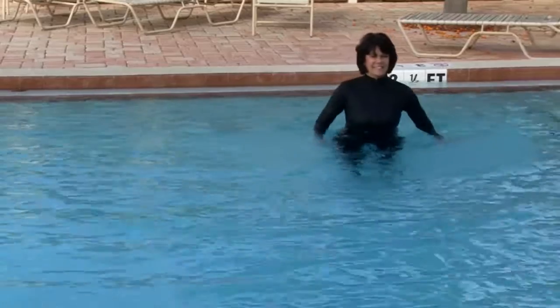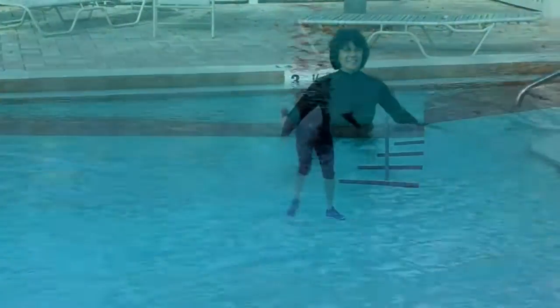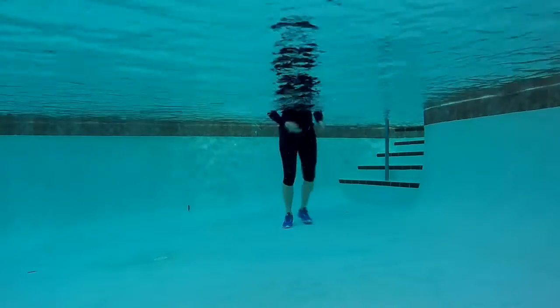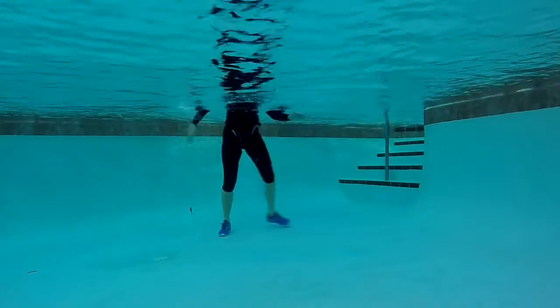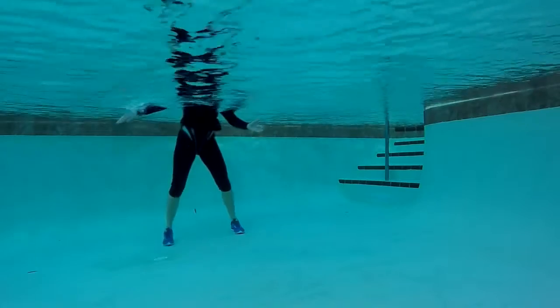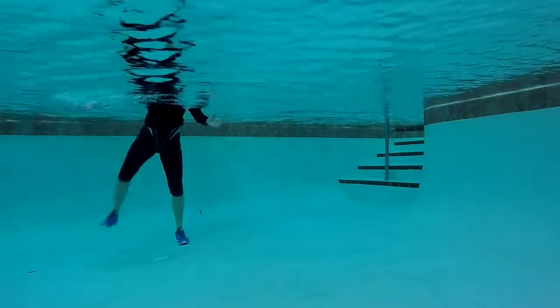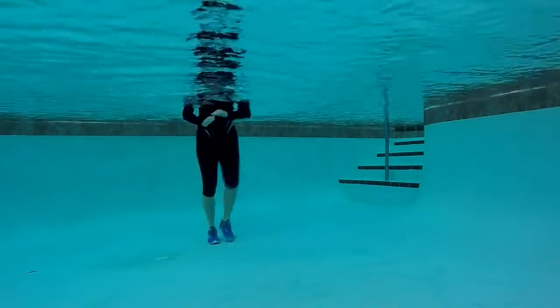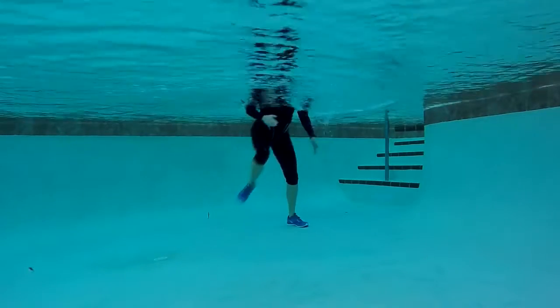We're going to begin to move to the right in what I call over the barrel. Using that right arm to assist the move, and the left arm comes into center. Stepping left — I sometimes call this picking an apple and putting it in the basket for the arms.